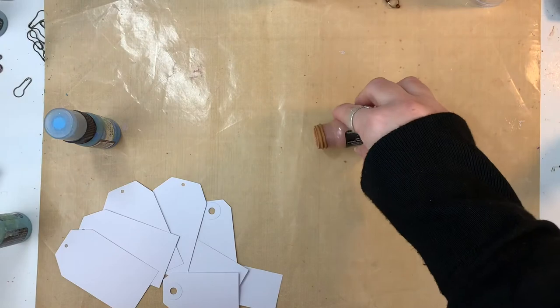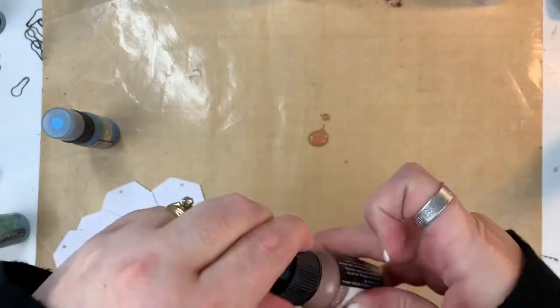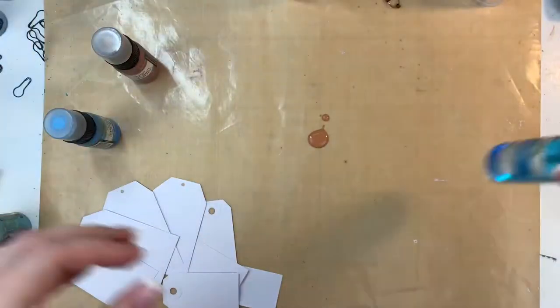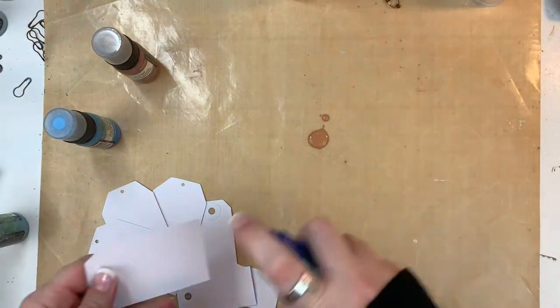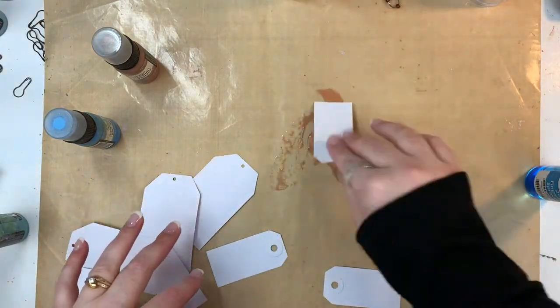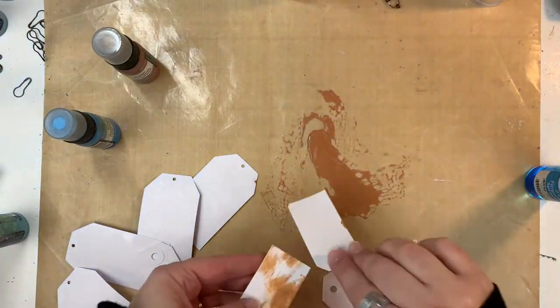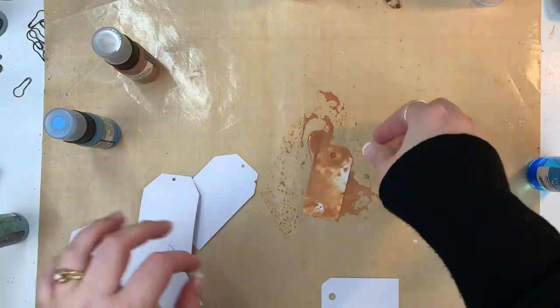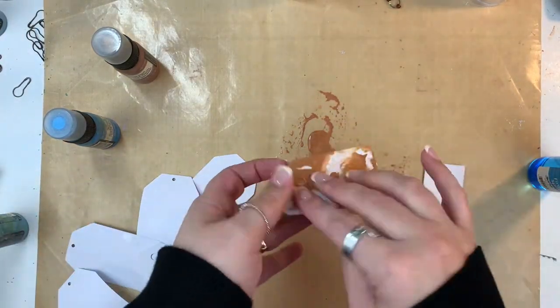What I'm doing right now is I'm just taking some of these tags that I have, and I'm using some distress paints to create a little background. My distress paint — the little dauber on this one was kind of dried out, so I just put that down on my craft mat and added some water, and I'm just going to drag these tags through this paint.